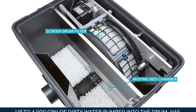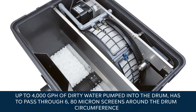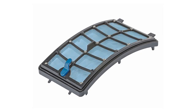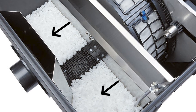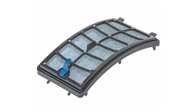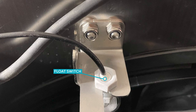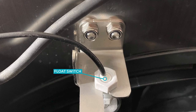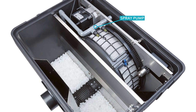In operation, up to 4,000 gallons per hour of dirty water pumped into the drum has to pass through six 80-micron screens around the drum's circumference. The mechanically filtered water then passes through screen ports into the moving bed chamber for ammonia removal. When the flow through the screens slows as the inside surfaces become obstructed with debris, the dirty water inside the drum starts to back up. As the water rises inside the drum, a float switch detects the increase in water level and starts the rotation of the drum.